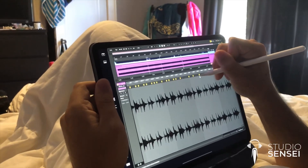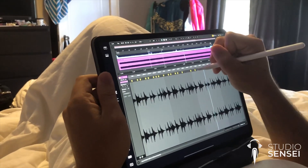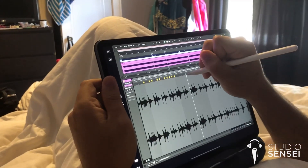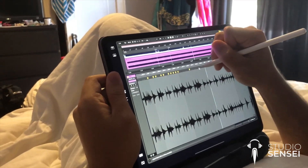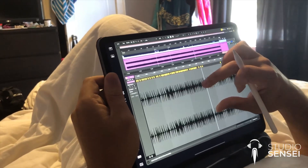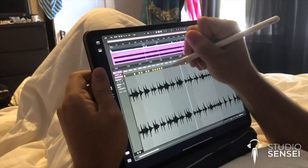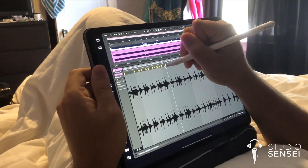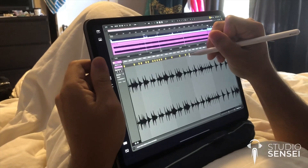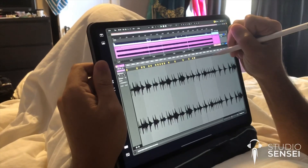This is a workflow that I've been dreaming of using for a really long time, and it's finally possible now thanks to the Sidecar feature in macOS Catalina. I know a lot of people are saying don't upgrade to Catalina, but honestly I couldn't wait. I upgraded last night and then this morning just went straight to warping audio like I've always wanted to do using my Apple Pencil and iPad. So far I'm really loving the workflow.